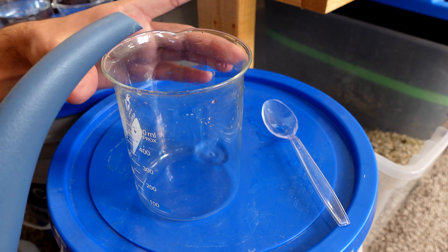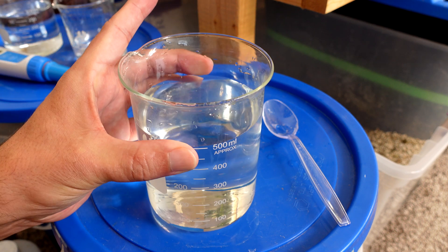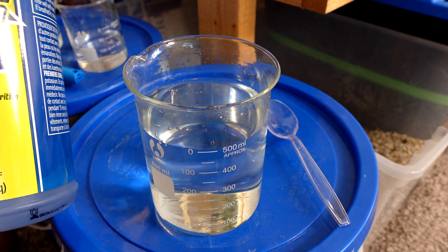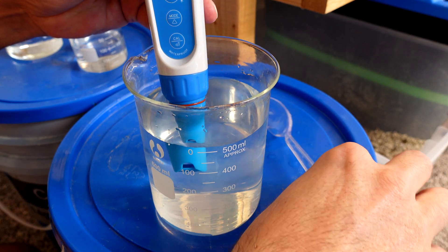The next question is how effective is potassium carbonate at adjusting pH versus the standard General Hydroponics pH up solution. To test this I'm putting 500 ml directly from my reservoir into a beaker, checking the pH, then adding 1 cc of the General Hydroponics stock pH up solution via syringe.